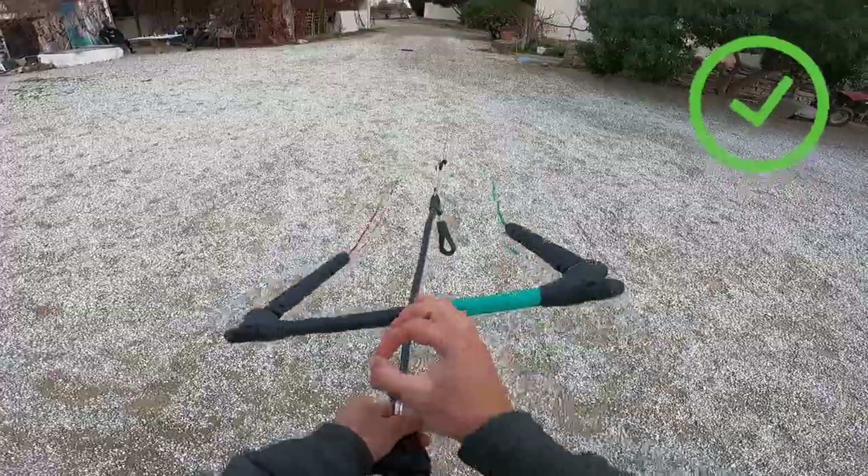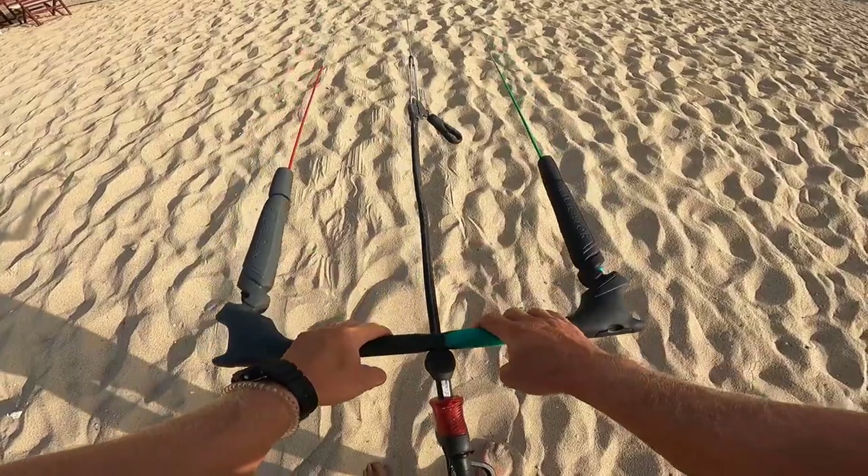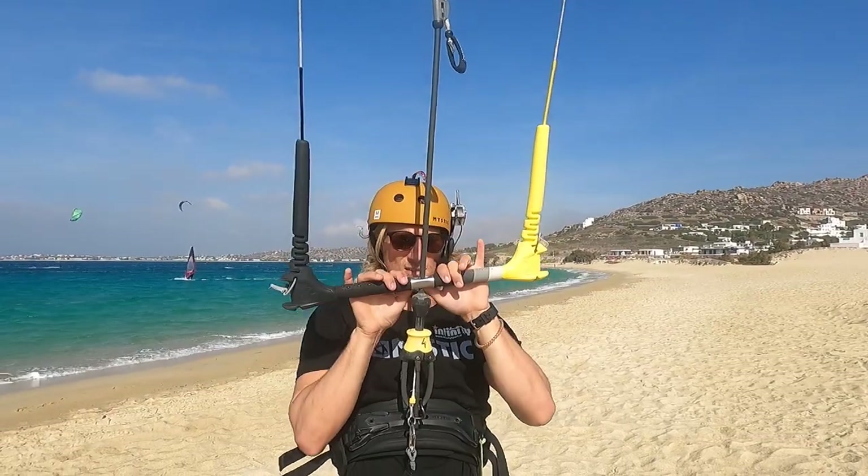If everything looks fine with the bar lines and the kite lines, there can be a problem in manufacturing of the kite which is difficult to spot by the eye. I experienced this with some quality brands just a couple of years ago. In this case it's important to film yourself checking the bar and kite lines, film the symmetry check on the beach, and send all the videos to the kite brand or to your dealer — and hopefully they react by sending you a brand new kite.